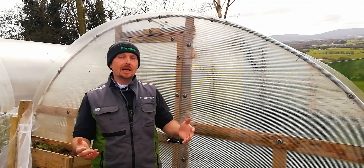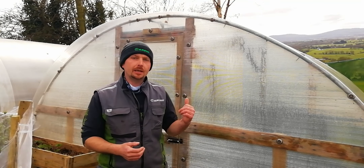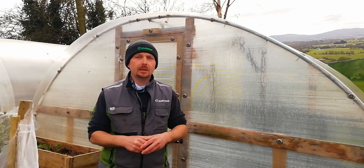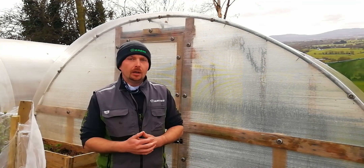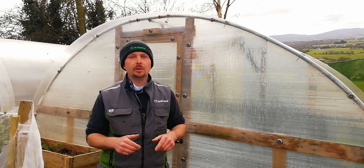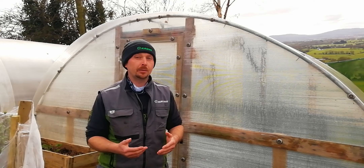Hey guys, welcome back. It's that time of year again and in the tunnel here behind me I've got something special I want to share with you — something that shouldn't really be possible here in our Irish climate. For folks in the US, that's the equivalent of a zone 8b, but for us here it means we can get our last frost right up to mid-April, sometimes beyond.